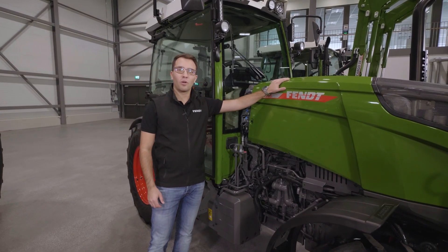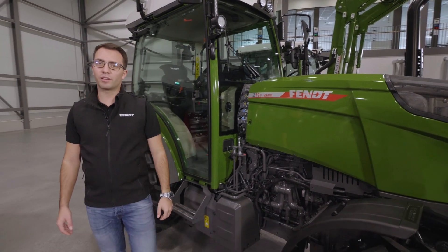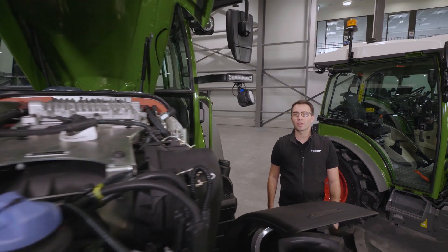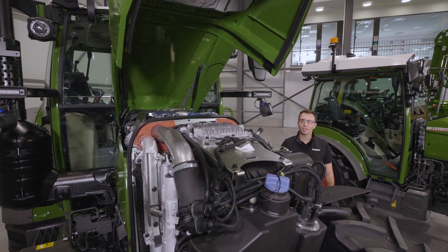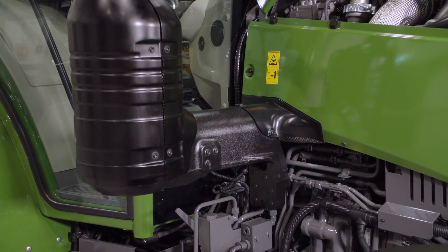Under the bonnet, all the 200 series models have the same engine. I want to explain it now with the 200 Vario. We have a 3.3 liter EcoPower engine with wastegate turbocharger and hydraulic tappets. After that we have a DOC and DPF and an SCR catalysator, and so we reach emission stage 5.